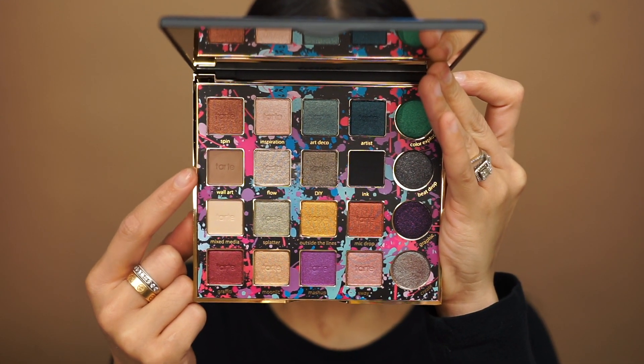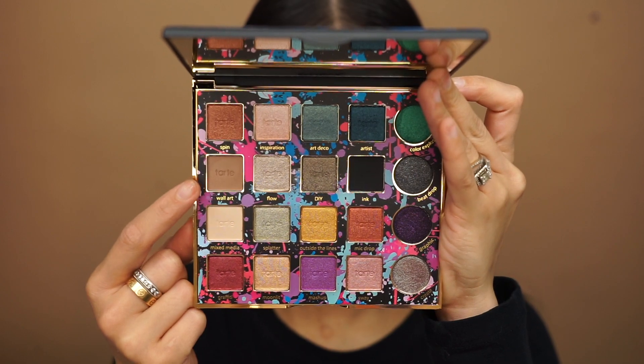I'm going to go in with this transition shade right here called Wall Art and I'm just going to apply this to my crease. I'm also going to deepen that outer corner.